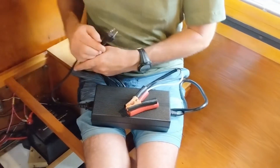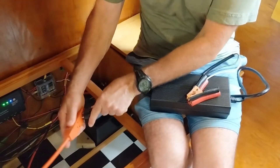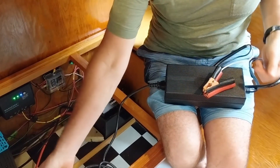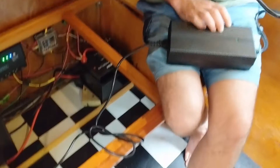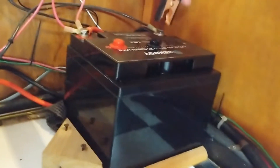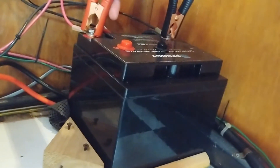Let's say we're at a state park with full hookups — we're going to plug in our external shore power and plug this into that outlet. You might need an extension cord because this cord is only four feet. Then you plug the alligator clips directly to the battery terminals: black to black and red to red.